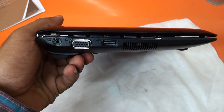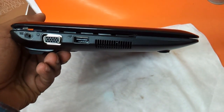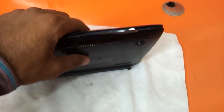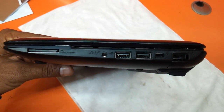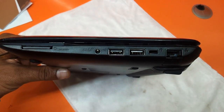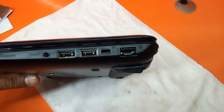On the left side we have a charging port, a VGA port, a USB port, and the heat vent. We don't have anything on the front. On the right side we have a memory card reader, a headphone and mic jack — one single port for both options — two more USB ports, a Kensington lock, and an Ethernet port.